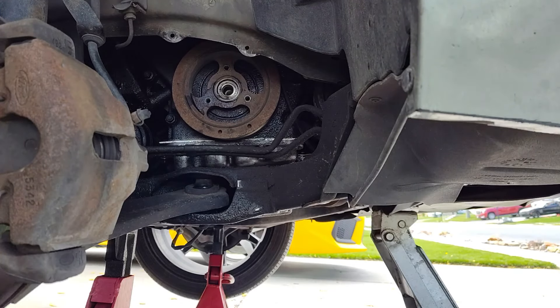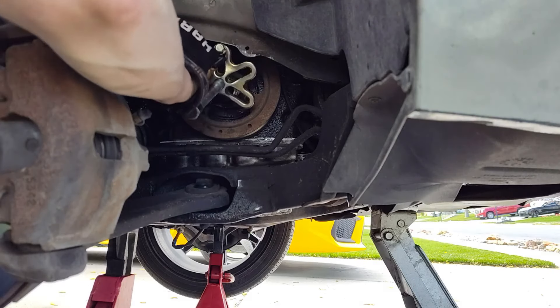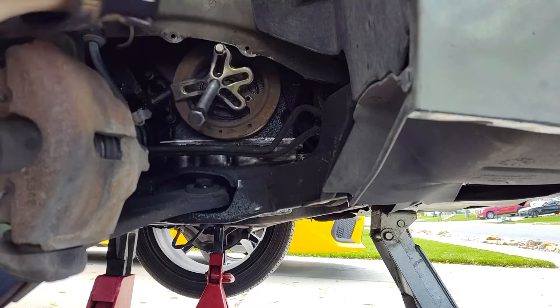The joys of old rusty cars. Let's try it with the long ones. How far do I have? I can go down as long as I see about four threads remaining.